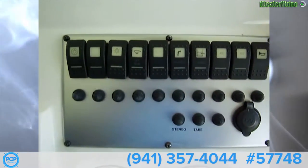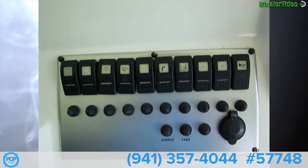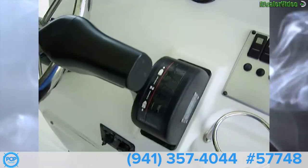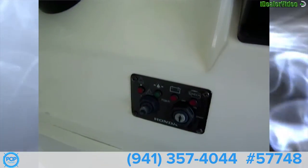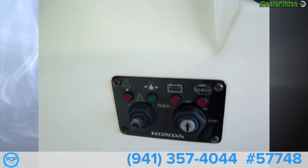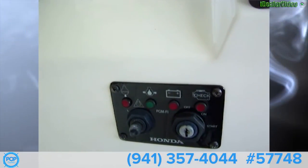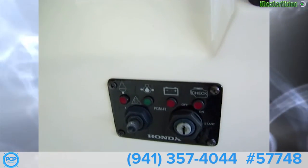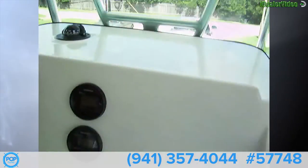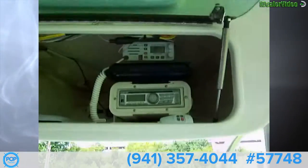Multi-function gauges, and on our switches we've got courtesy lights, cabin lights, anchor light, bilge, water pressure, wash down, live well, two accessories, a horn, and a 12-volt outlet. We've got the Honda throttle here, Honda on/off switch with engine lights, oil pressure, all temperature, voltage, and check engine.